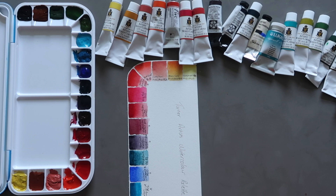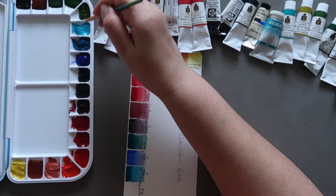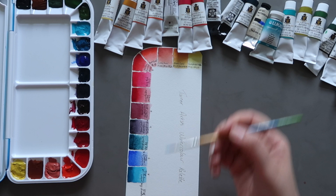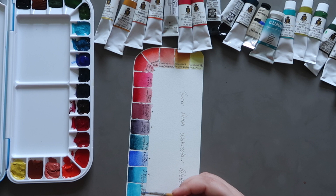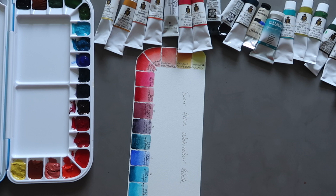Next up we have Turner Turquoise Blue. As I said in the setup video, this is more like a cobalt teal colour. It's a true cobalt pigment, PB28, and it's a beautiful colour. It's also a granulating colour, so it can create some lovely effects when mixed with other colours. It's slightly more opaque — a semi-opaque colour — but I really love it.